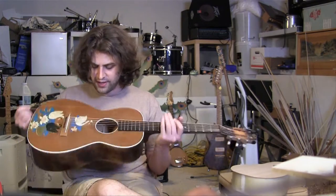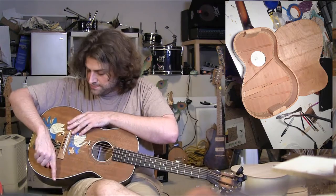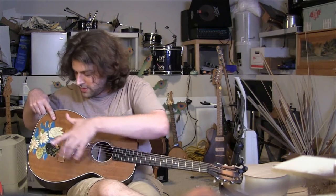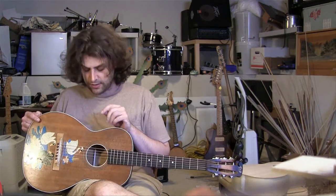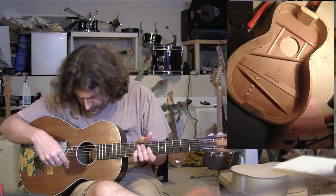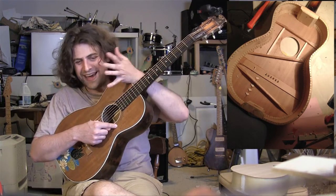This one is braced differently. It again has the diagonal braces that open up towards the bass side, except this one they put a brace below the bridge that goes diagonally, and a brace above the bridge that goes diagonally. So instead of having two braces above the bridge, one is moved down below and set diagonally. These guitars have no bracing around the sound hole. When I got this guitar, it had begun to fold itself in half with a great distortion at the sound hole, so I ended up putting two very small braces on either side of the sound hole.